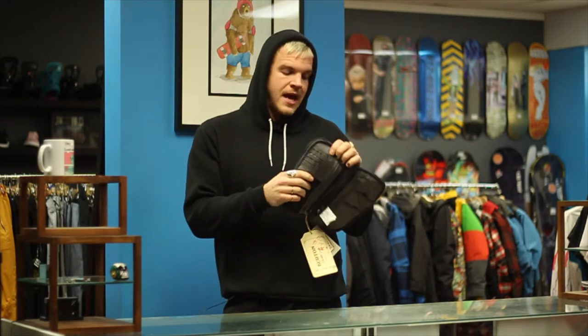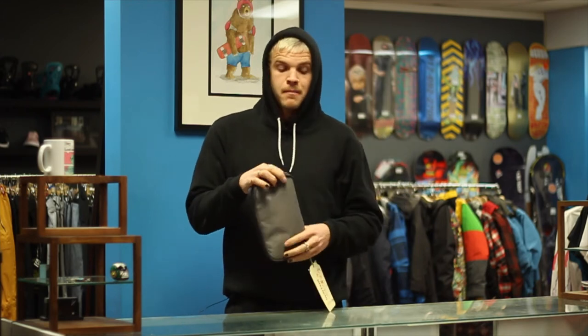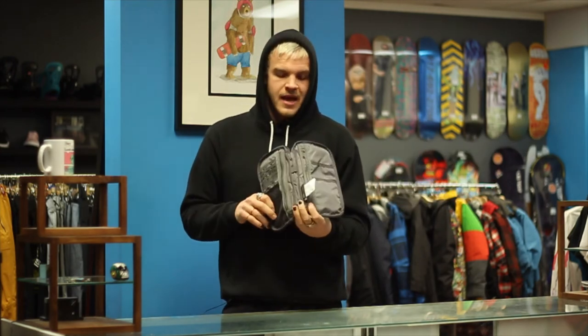We went on a trip last year and we had this pack with us — there were five of us in the vehicle when we crossed the border. Before that, we put all five of our passports in here with our itinerary and all that. One of our guys was a minor so we had the letters from his parents and all that kind of stuff. So we could just hand the one thing to the guy at the border and it wasn't like this whole kerfuffle with a bunch of crap.